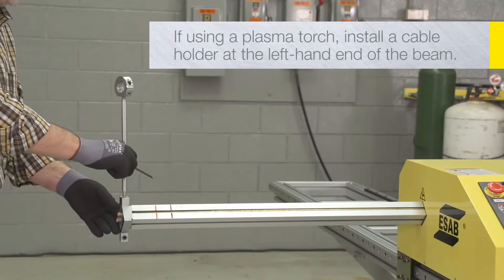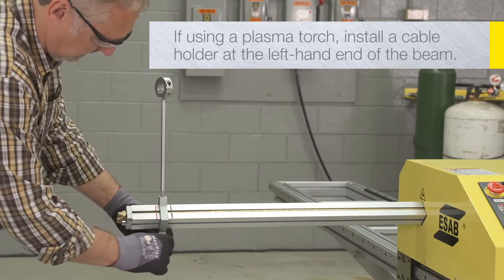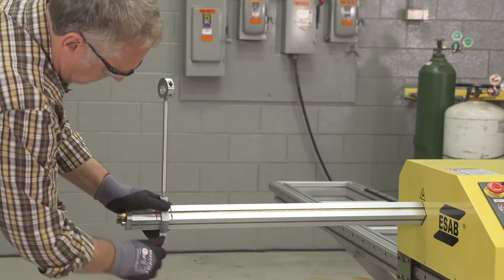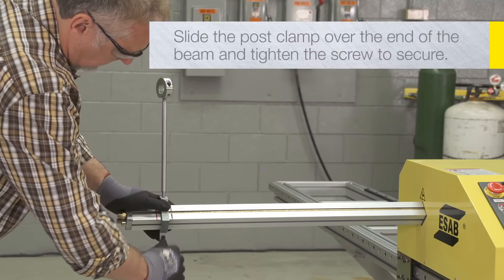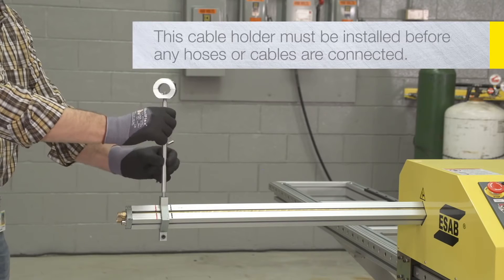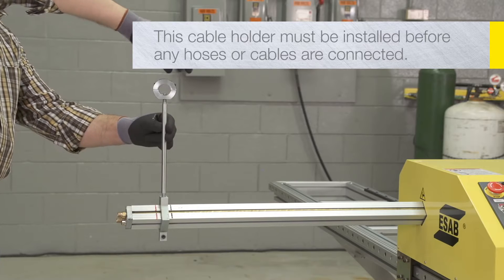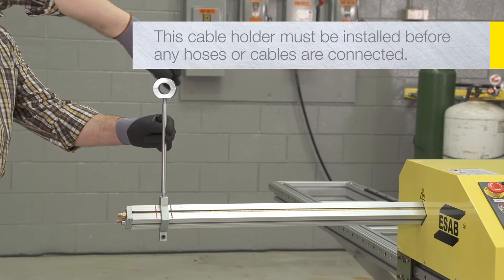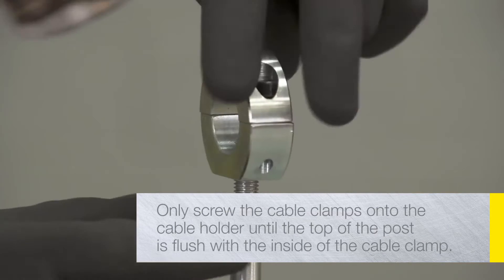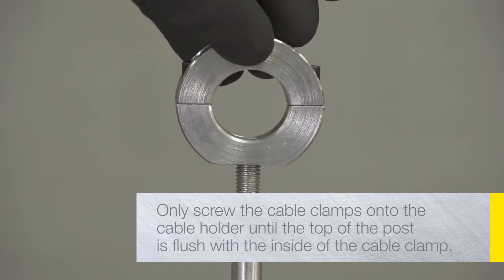If the machine will be using a plasma torch, install one of the two cable holders at the left-hand end of the cross beam. If the machine will only be used for oxy-fuel cutting, this cable holder is not necessary. Slide the post clamp over the end of the beam and tighten the screw to secure in place. This cable holder must be installed after the cross beam is inserted into the central unit but before any hoses or cables are connected to the cross beam. Only screw the cable clamps onto the cable holder post until the top of the post is flush with the inside of the cable clamp — this will allow it to turn freely.